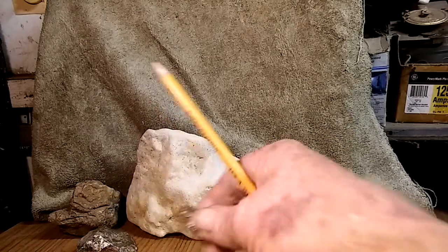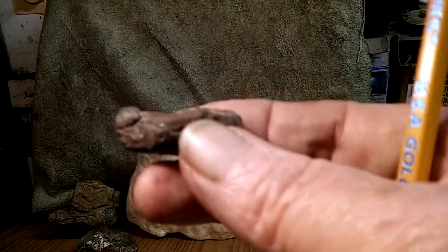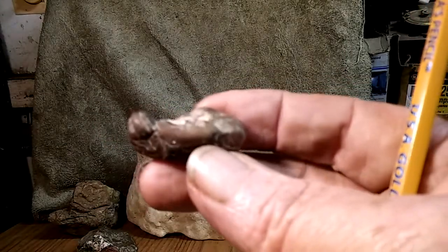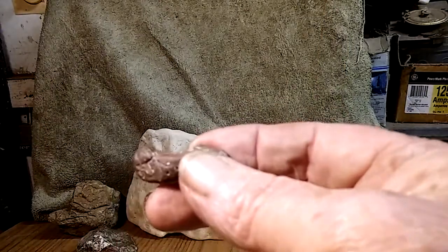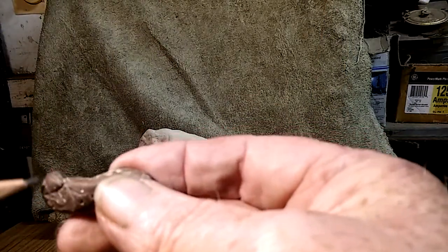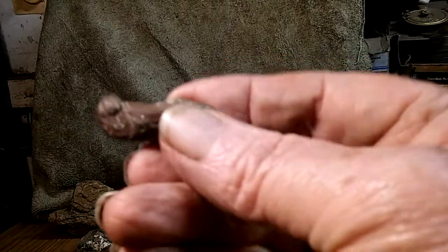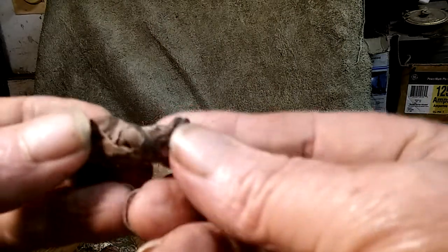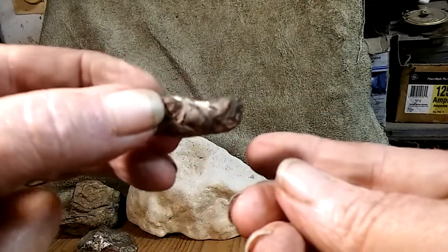Here's a little otter. You can see his little eye over here and his mouth. Turn it around this way too — kind of a small one.